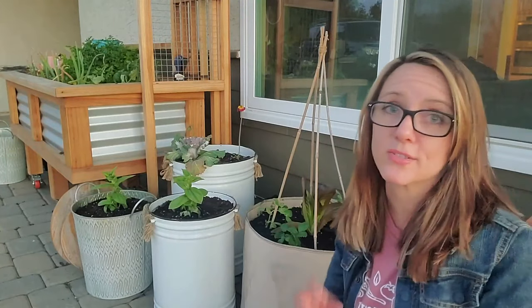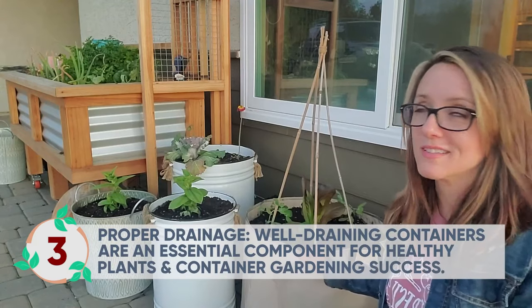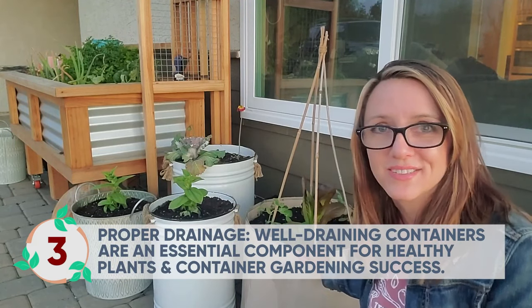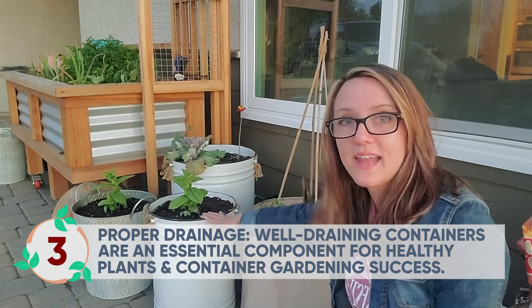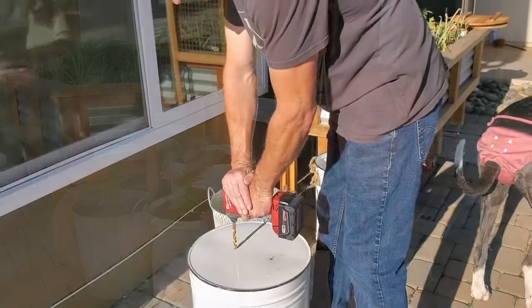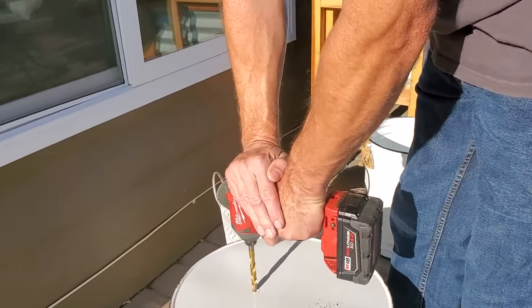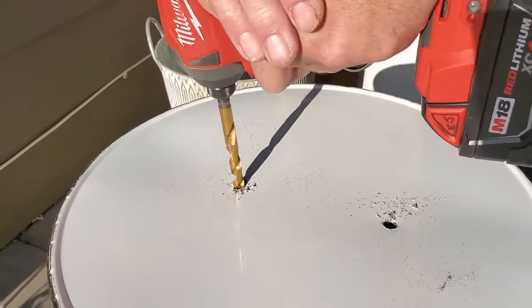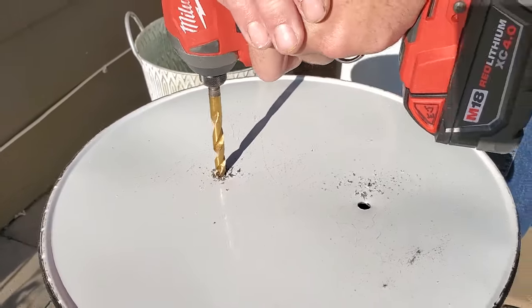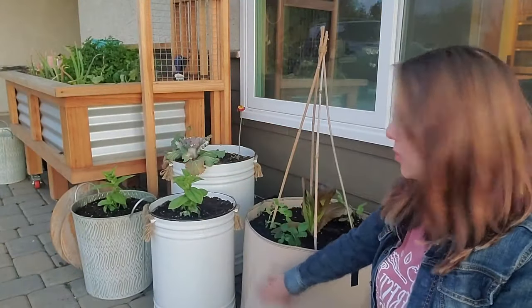Next thing to think about is drainage. This felt pot is naturally going to drain, so that's phenomenal. Now these metal ones didn't have drainage in them, so we drilled some drainage holes. You just don't want your roots to sit in really wet conditions — you can get root rot and other problems. So you want to make sure that it drains. Drainage is really important.